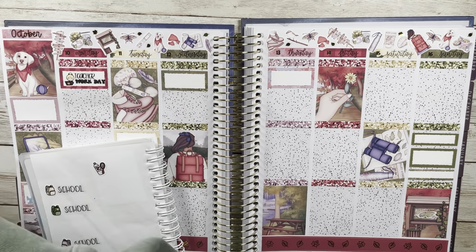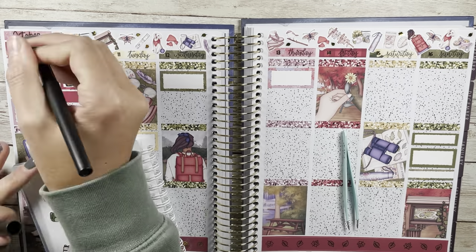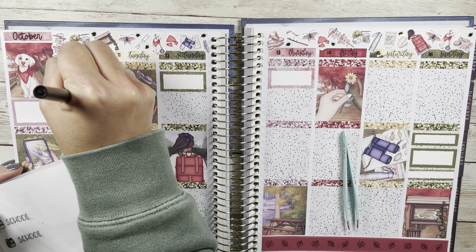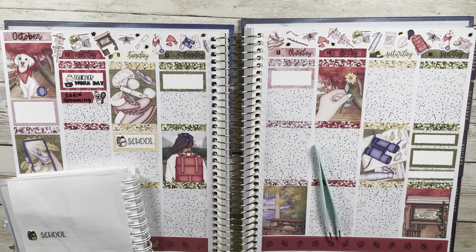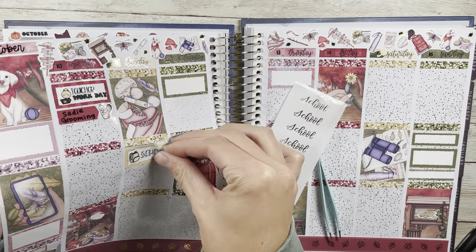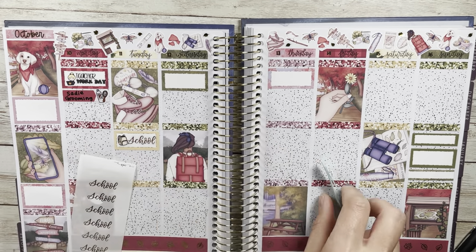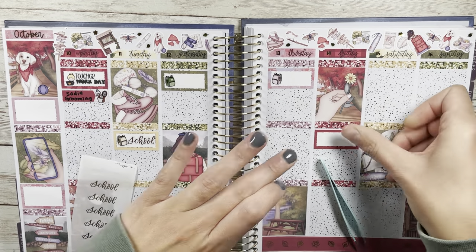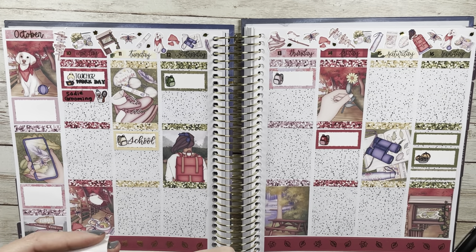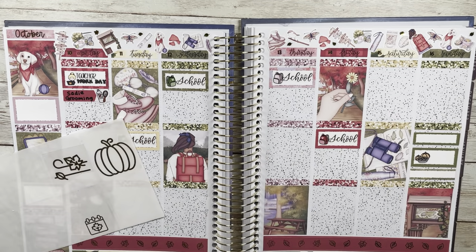Getting into the plans for this week: Monday was a teacher work day — that script is from McPlans' sampler, and the little girl on the fall laptop is also from McPlans. My dog had her grooming so I put a little brush doodle from Carly Plans. I had planned out the things I needed to mark for the week in my reusable sticker book, then changed my plans when I remembered Gabrielle sent me those scripts, so I went back and added foiled scripts for the week.